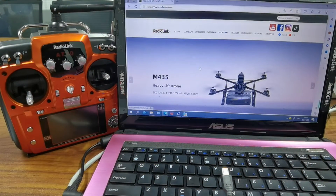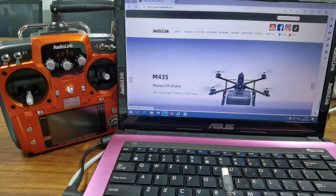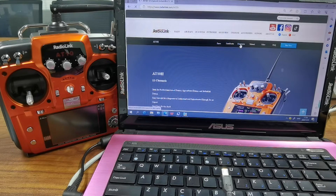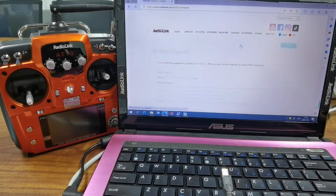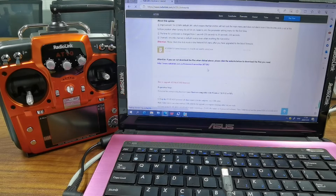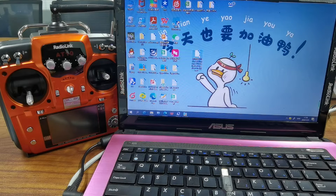Now for the firmware update. Step 1: Download the latest firmware for the 8.10.2 from the official website. Navigate to the 8.10.2 section and then firmware. You can see the latest firmware version is v1.4.6a. Click to download it. I have already downloaded it on the desktop.